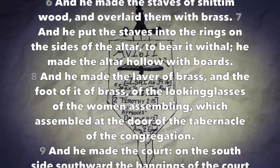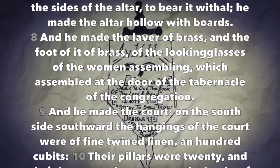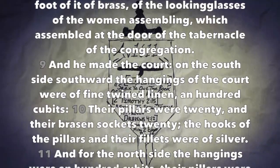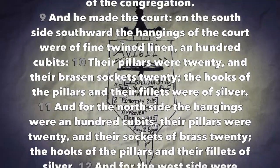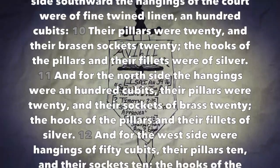And he made the court on the south side southward. The hangings of the court were of fine twined linen, a hundred cubits. Their pillars were twenty, and their brazen sockets twenty. The hooks of the pillars and their fillets were of silver. And for the north side, the hangings were a hundred cubits, their pillars were twenty, and their sockets of brass twenty. The hooks of the pillars and their fillets of silver.